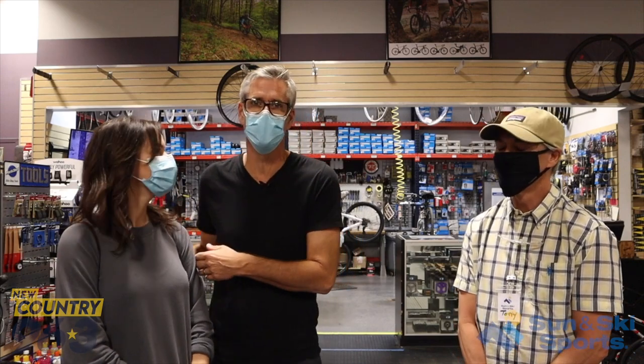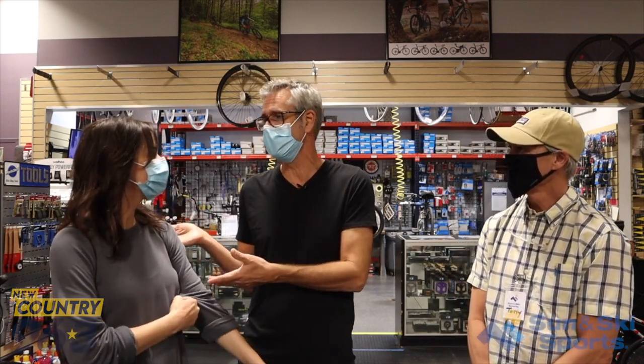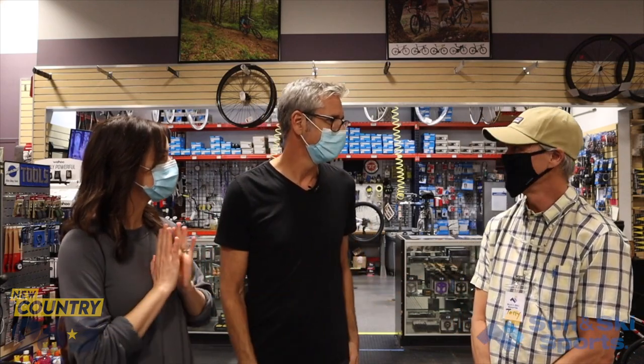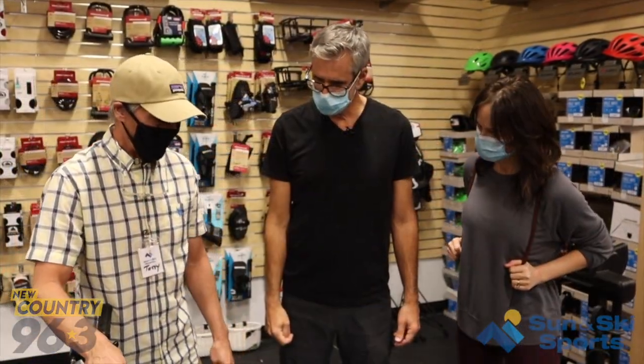Hey, I'm Hawkeye. We're here at Sun and Ski Sports. You may have heard my wife Madeline on the air — she gave me a grade of a B one time because I didn't take her mountain biking and she wanted to go. So I introduced her to Tony here at Sun and Ski Sports and we're going to go bike shopping today and get her a bike so we can all go mountain biking together.